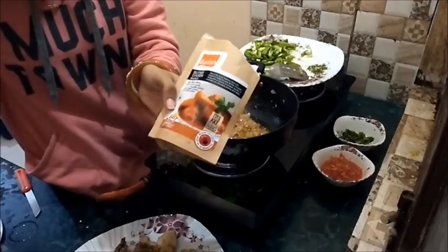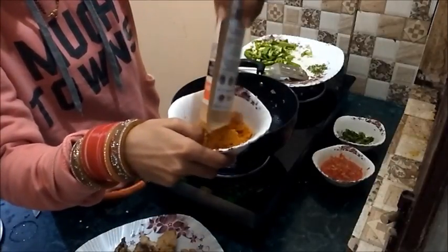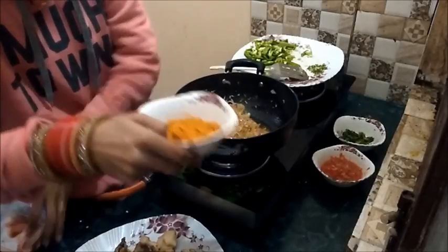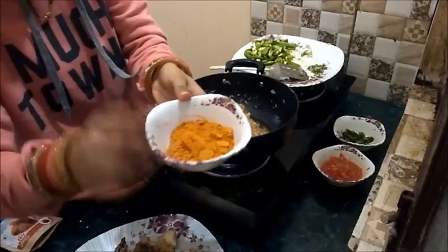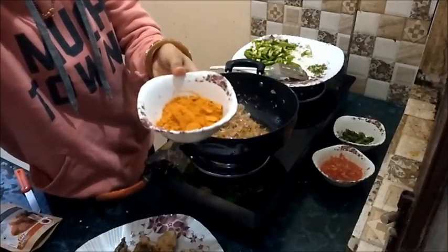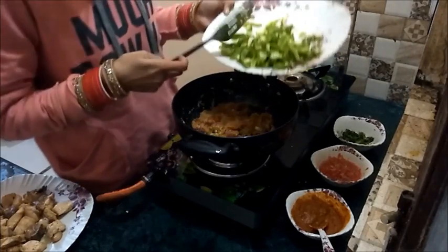I am using this butter chicken masala because it contains some cashew and other ingredients that give great taste to this manchurian. I will add water into it to make a paste. Now I can clearly see that the oil has separated from the onions.